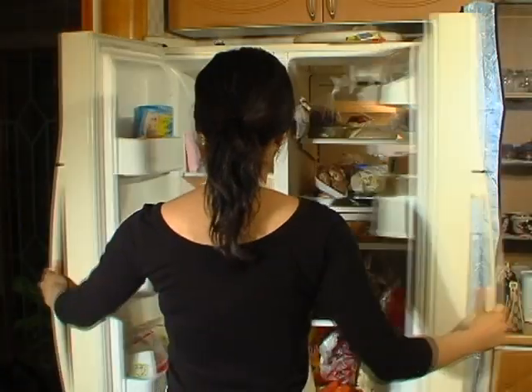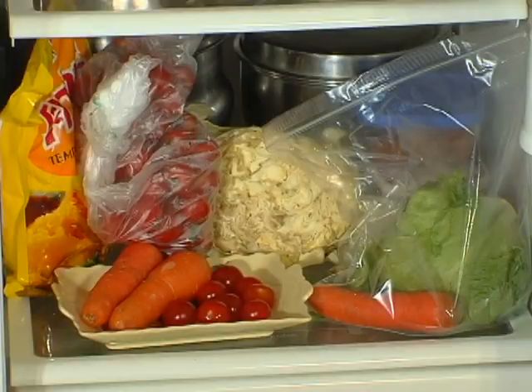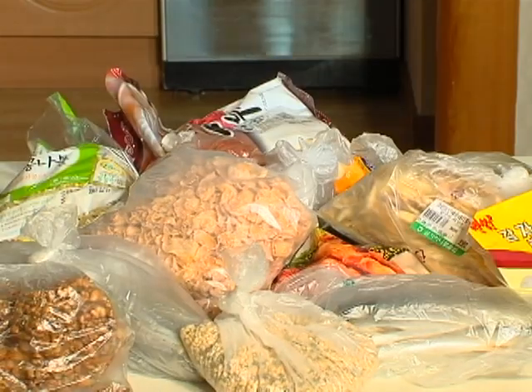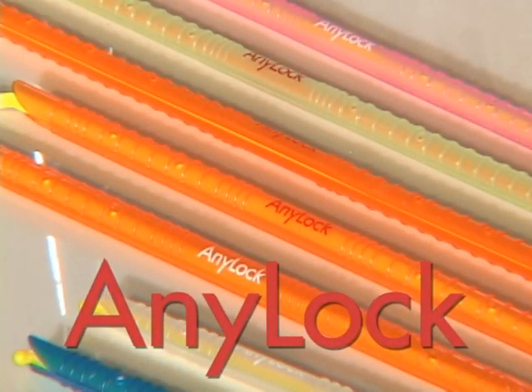Once you open the fridge: unpleasant smell, messy inside, disorderly foods. If you still worry about foods piling up in the fridge after you throw away everything, don't worry anymore. Everything's okay with Anylock in your hand.